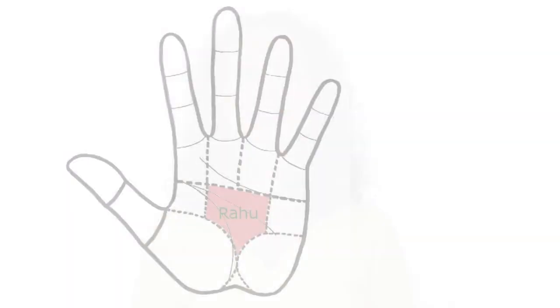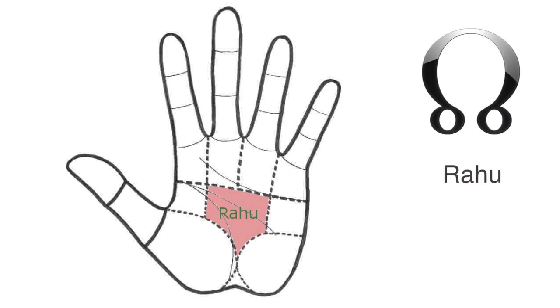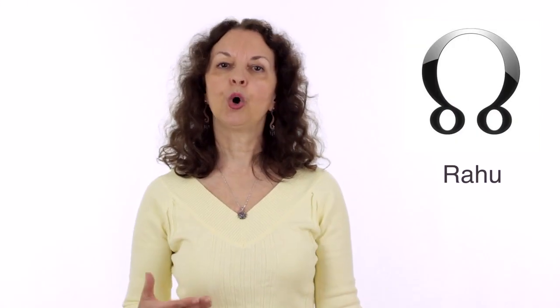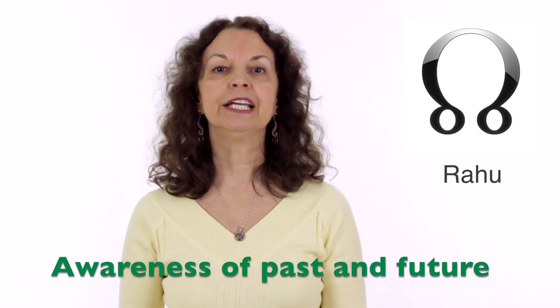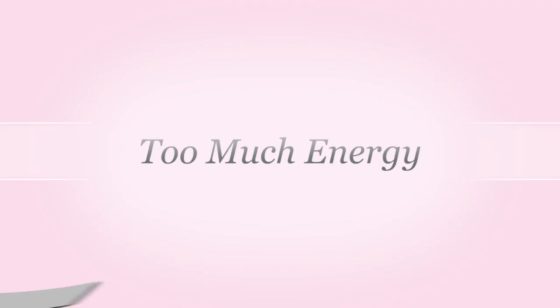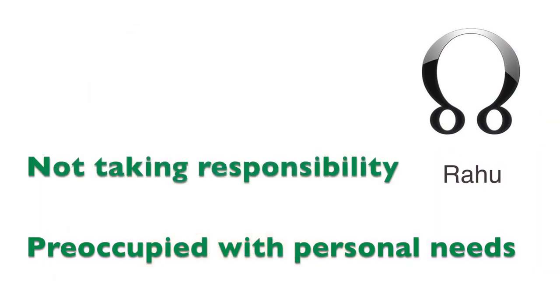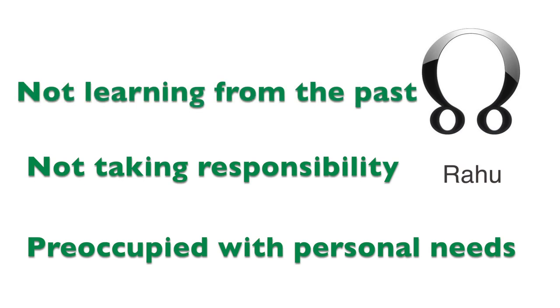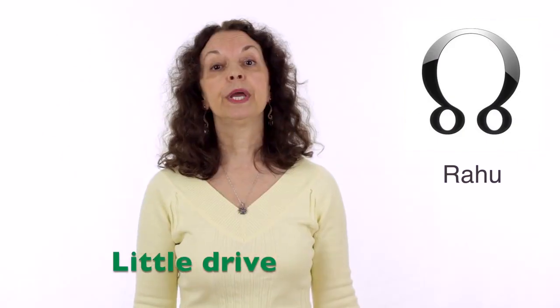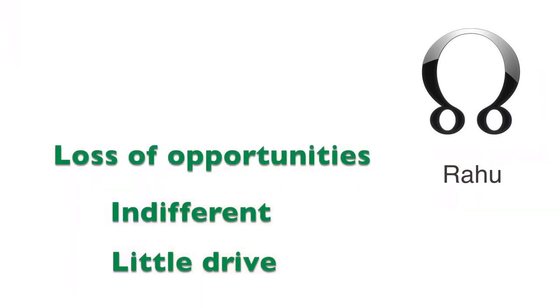The next mount is the center of the hand, called Rahu — the Indian name for the North Node. Rahu is like a control panel of the other mounts and shows how we deal with our present environment. When balanced, we are aware of our actions and how they may affect others and our future, and we are very much aware of the present moment. When there is too much energy in Rahu, we are preoccupied with personal needs and not taking responsibility for our actions. When there is not enough energy in Rahu, we have very little drive and may lose opportunities.